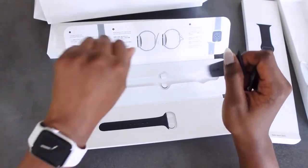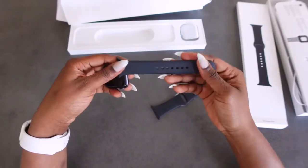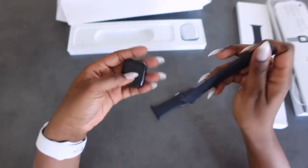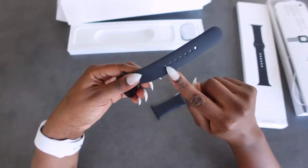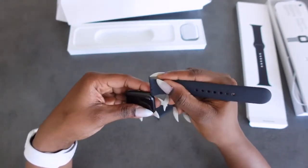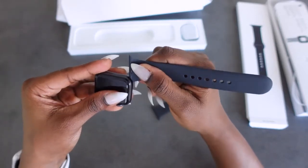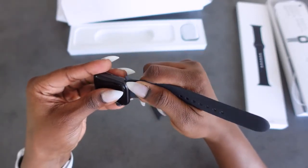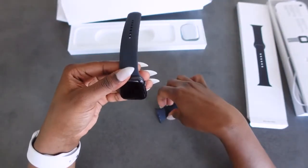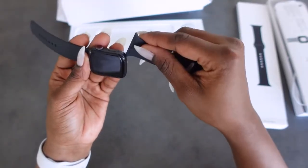Since I've had practice with this one here — the first time I did this it was a bit confusing. So the top of the watch, you put the band with the holes in it, you just slide it in facing the right side up, and you just slide it in. It's quite sleek and very easy. And then this one goes to the bottom of the watch.